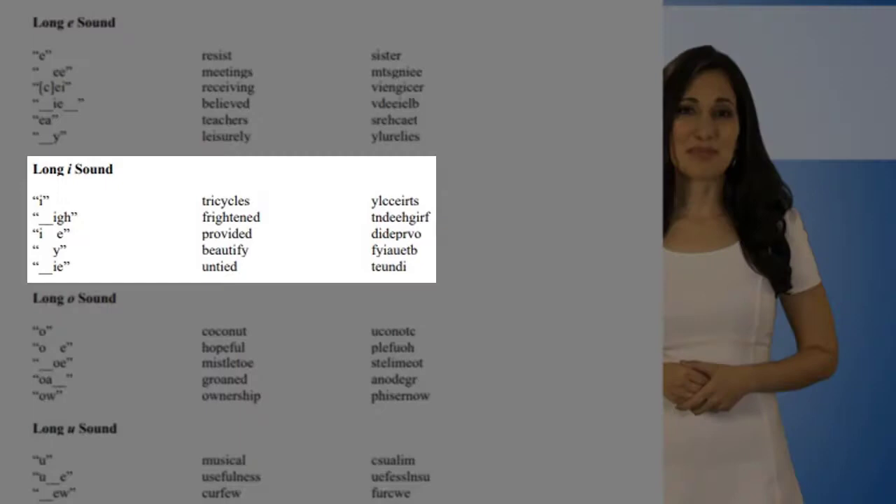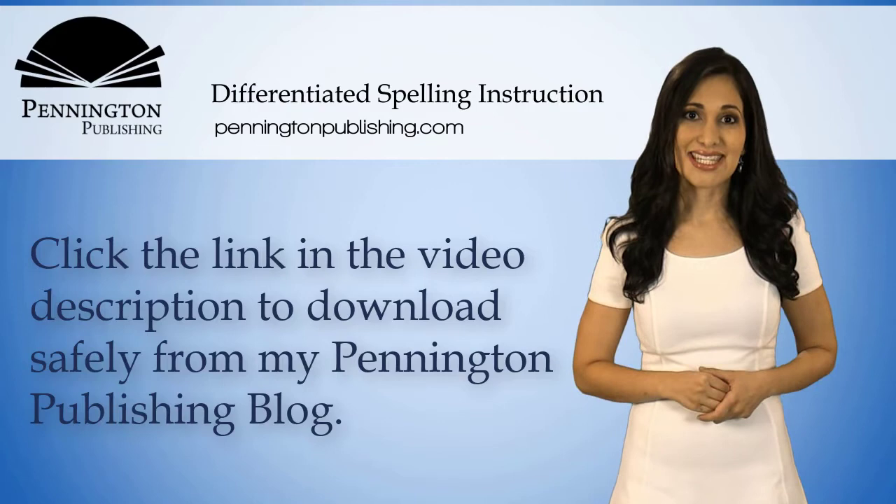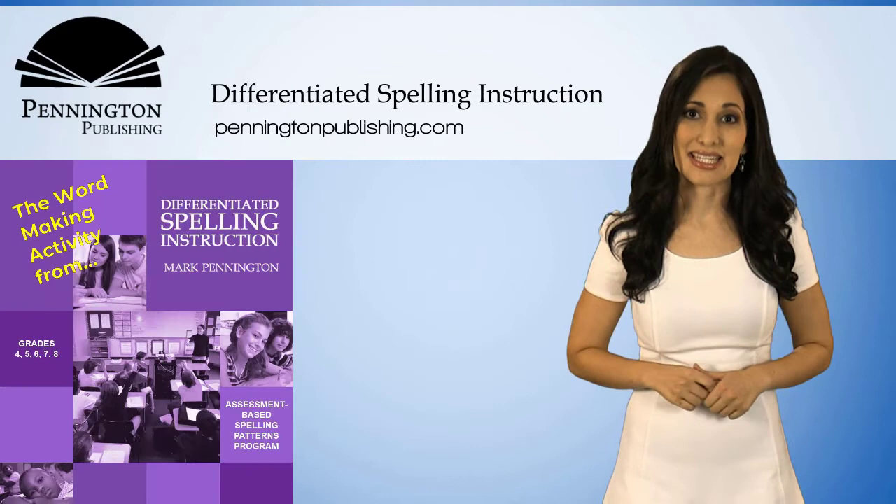Each curriculum provides a full year spelling program with weekly spelling pattern word lists, spelling sorts, unit tests, syllable worksheets, and spelling review games.